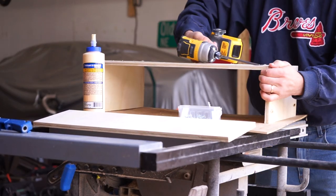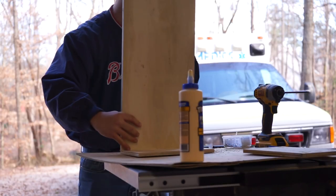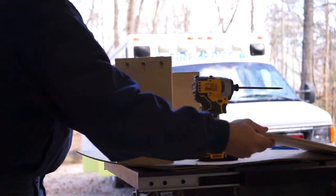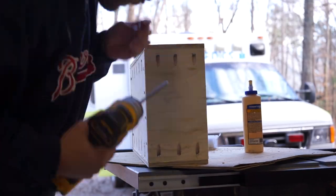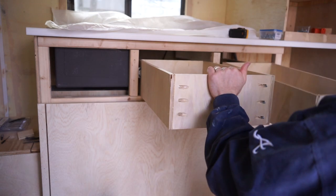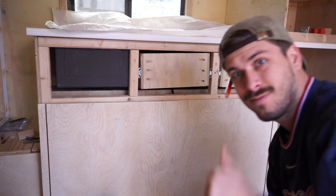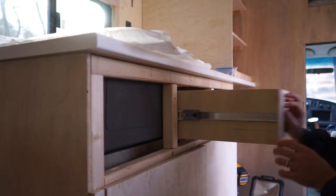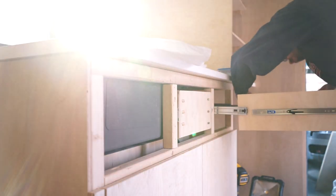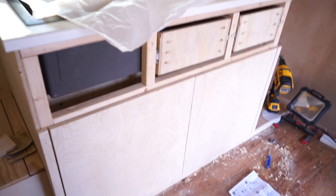Let's take a look. Moment of truth. Oh my gosh. That looks good. Now we're cooking. Very nice. I think I'm done for today. Let me save the faces of that for later. But it was pretty good. See y'all tomorrow.